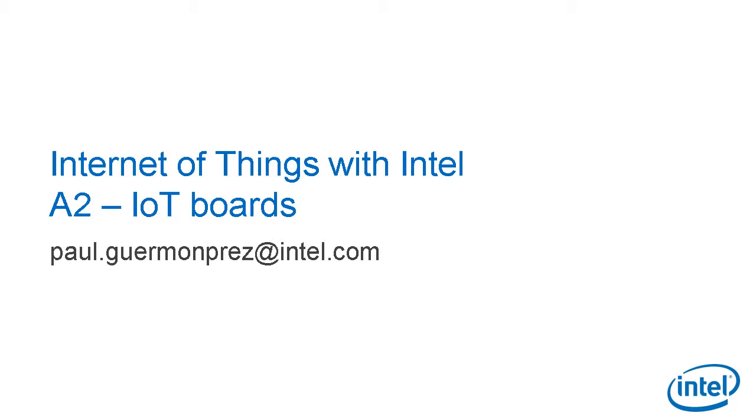We've seen in the last presentation that Intel has a lot of technologies in IoT products, and not just processors with Intel architecture. But for this presentation, we'll focus on IoT hardware available to developers today. First, a bit of history. Let's see the non-Intel boards people have been using for the last years for IoT prototyping.